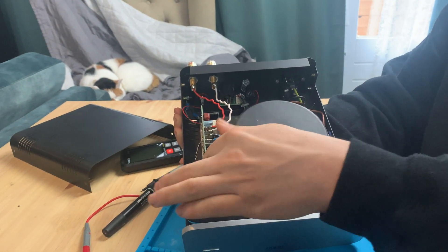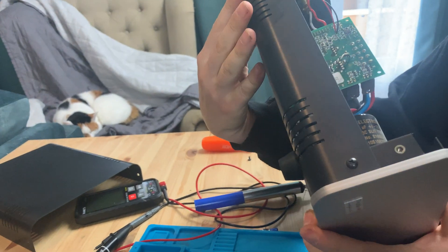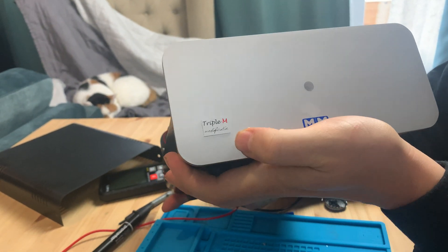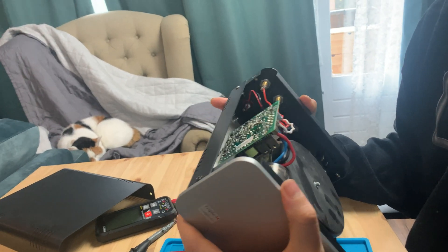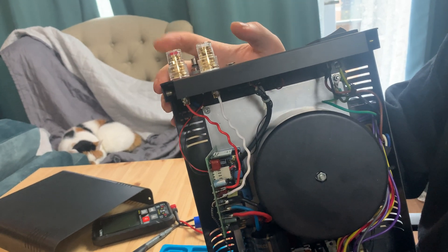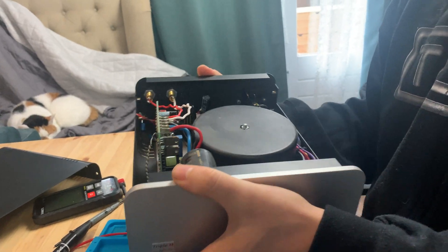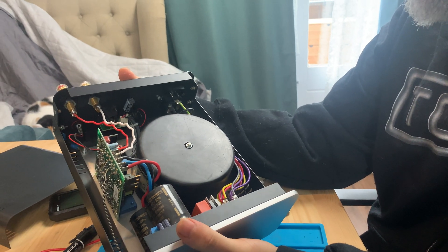So we've got the transformer here, and then we've got the power supply capacitors here and here — both very nice. The people who did this, Midi Mod Audio, also known as Triple M, modified them and put in these high-quality audio capacitors. They also replaced some components up here with high-quality parts and did a few other things.